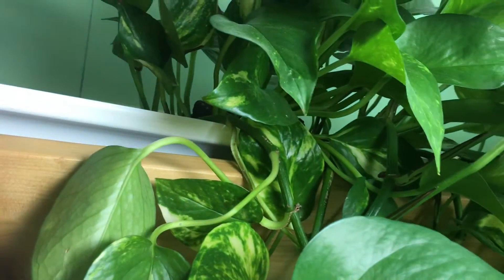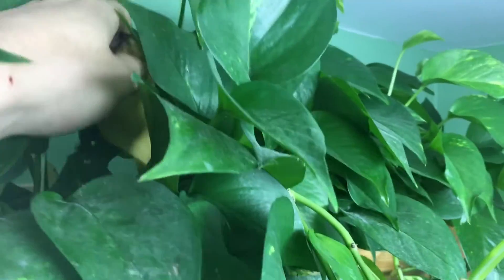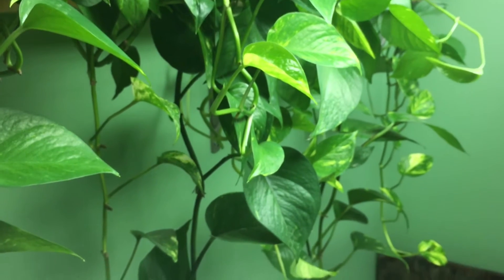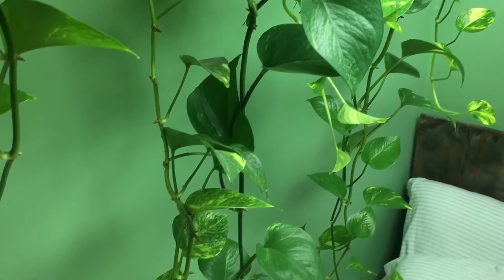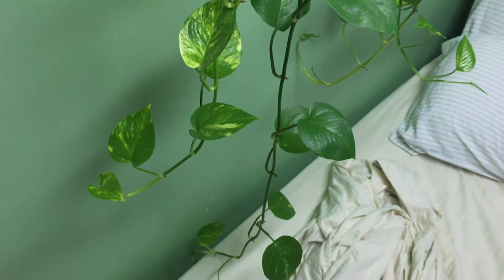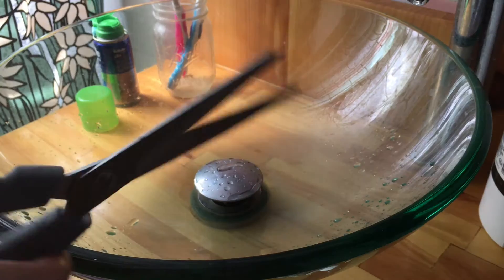The pothos have been growing tremendously, and the maintenance has been just simply moving some dead leaves that have dried or somehow died. So overall, this system is basically maintenance-free. One thing that does have to get done from time to time is pruning, because the vines just grow too long, and that's also really easy to do.